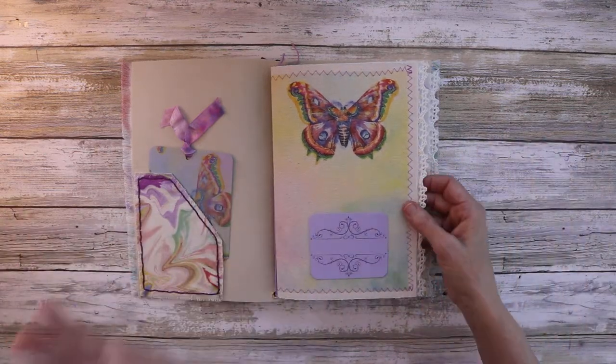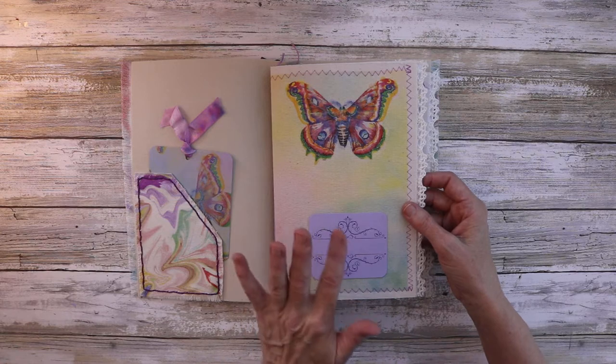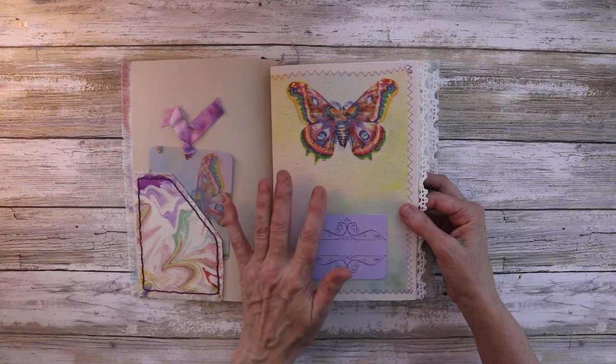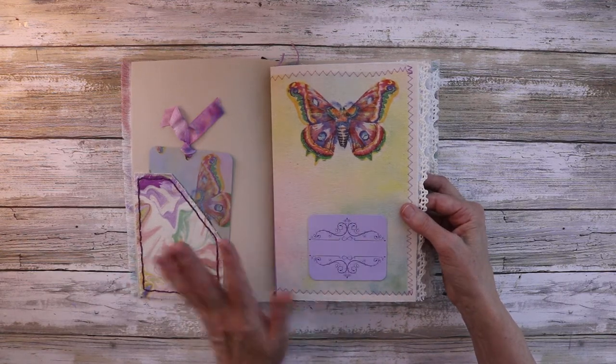Anyway, I do have a digi kit coming up with this, and when I have a link for it in my Etsy shop, I'll have it down below.